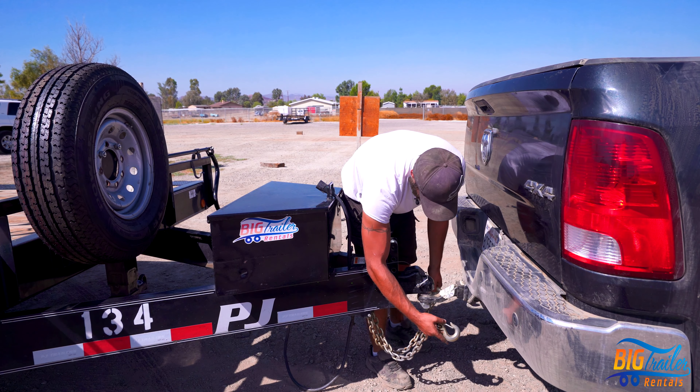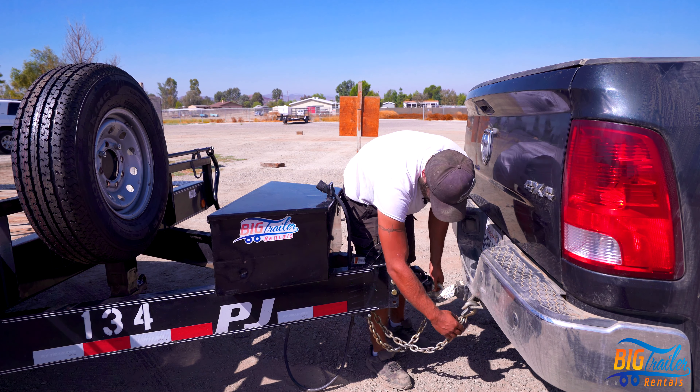We'll go ahead and put the safety chains on. Ensure that your safety chains are loose and are not dragging the ground.